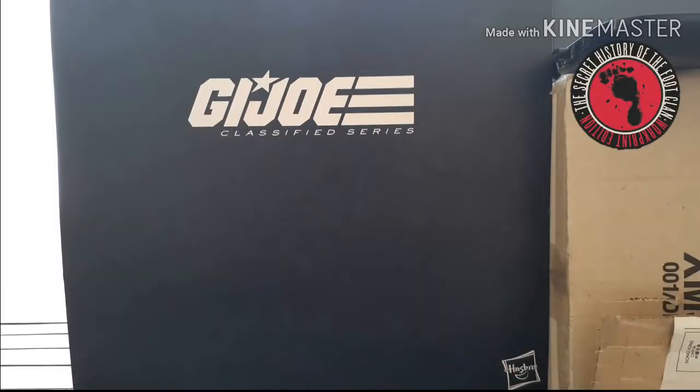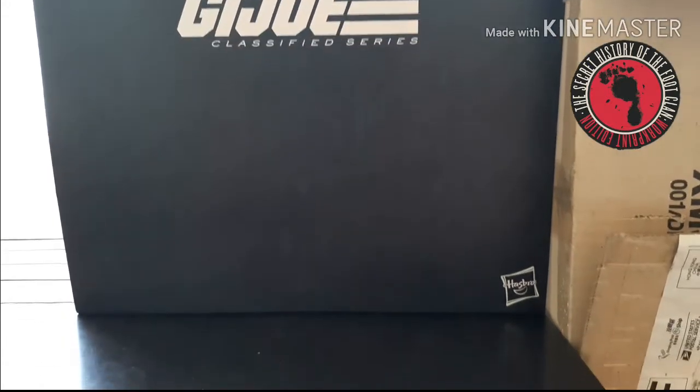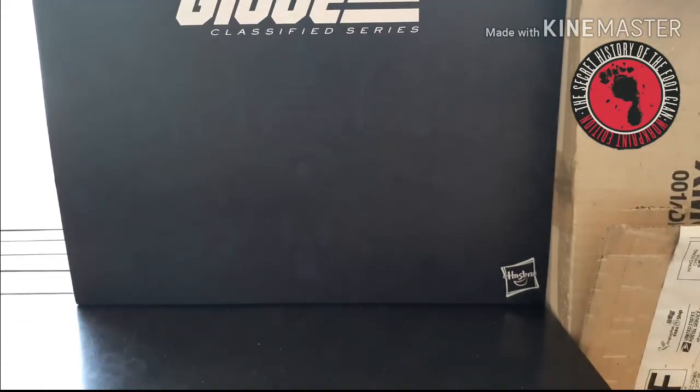I want you all to become full members of the Foot. Alright guys, this is my first shot at a review. I just got in the G.I. Joe Classified Series Snake Eyes, so I want to try to go over it real quick.